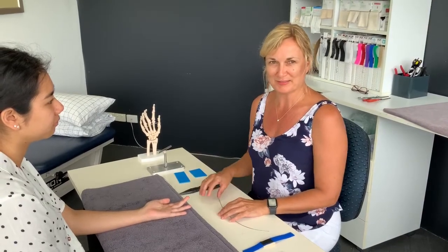Hi, I'm Carla from Gold Coast Hand Therapy and today I'm going to show you how to fabricate a capener splint.